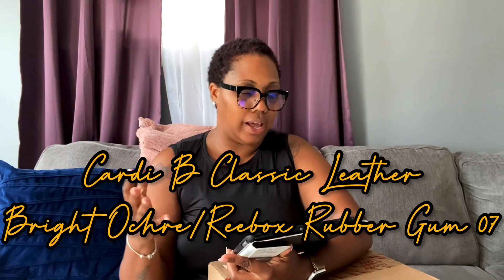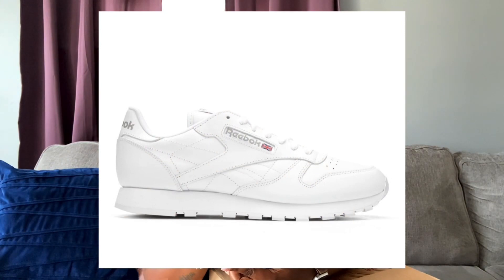To see what these sneakers look like, keep on watching. These are called the Cardi B Classic Leather sneakers — they're in like a bright, burnt orangey color. They remind me of the Reeboks from back in the day, the classics that I used to wear, so I will definitely pop a picture of those up on the screen.